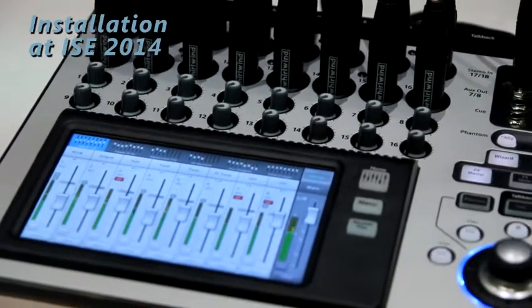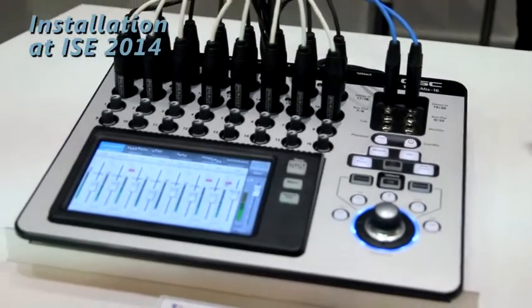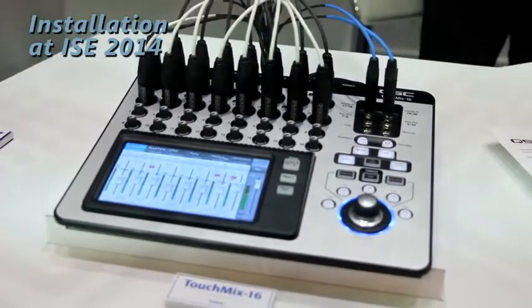You get a complete dynamic section across all 20 channels — EQ, compressor, and gates. 10 auxiliaries on the 16, 4 auxiliaries on the 8, 8 DCA groups, 8 mute groups, 4 effects master channels, and complete output processing on all channels. There are no compromises in these units, so no matter how much processing you add and stack together, they're always going to run fully featured at all times. You're not going to lose any power or functionality by adding more.